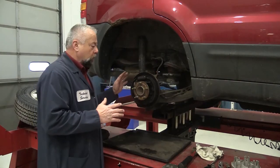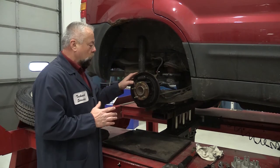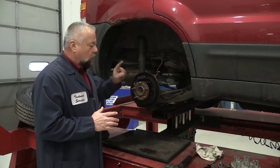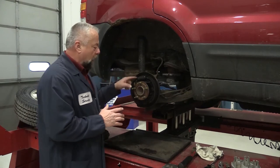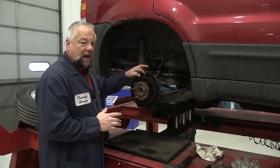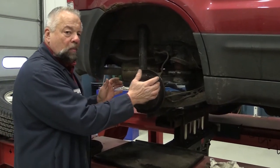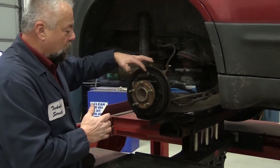When checking a wheel cylinder to see if we should replace it or not, there are a couple of things we should do. One is look for obvious leaks, but an important step before you even do that is to see if it's frozen inside — if it's actually rusted inside. The best way to do that is to tap the shoe back and forth and see if the pins go in and out.